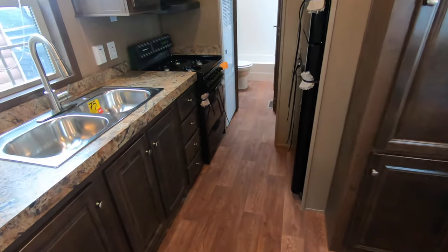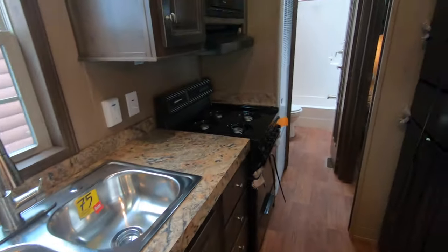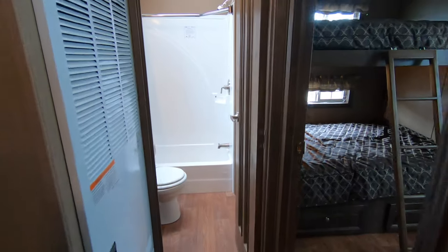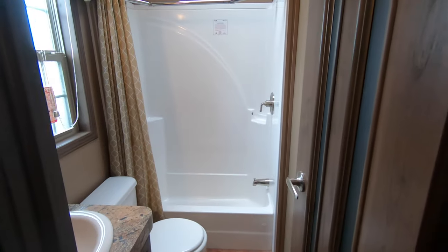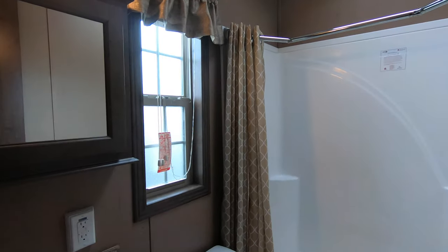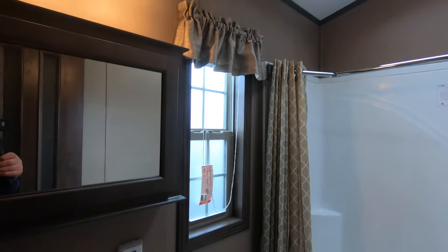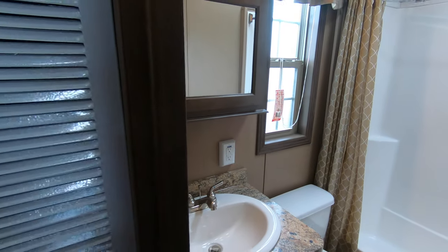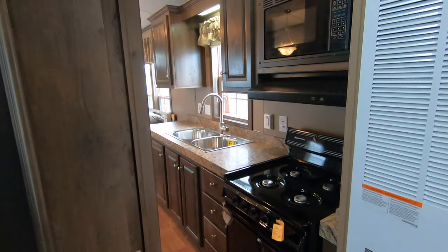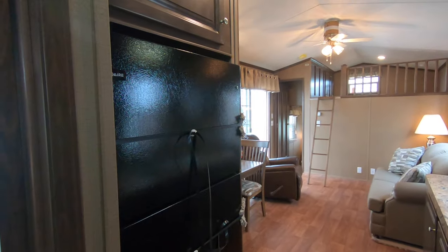Range, microwave, range hood, stainless faucet. We're still carrying through here on the plank linoleum through the entire main floor. You've got a fiberglass tub surround, skylight in the bath, and an exhaust fan. Vanity sink. Looking at a 56,000 BTU furnace and an 18 and a half cubic foot fridge.